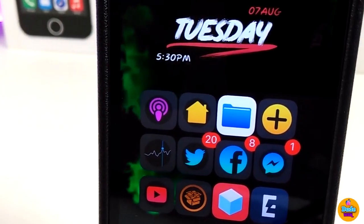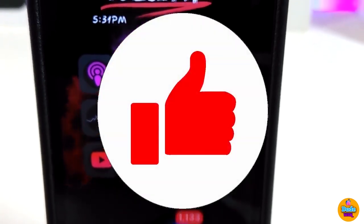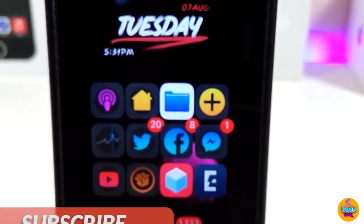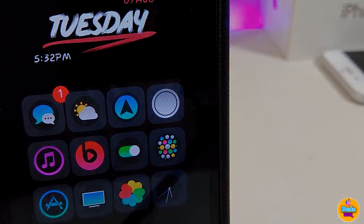Anyway guys, this is the most tweaks I wanted to share with you in today's video. I hope you guys enjoyed — don't forget to give the video a huge thumbs up, make sure to subscribe and hit that notification bell so you'll be notified whenever I release a new video. Catch you with the next one, peace.